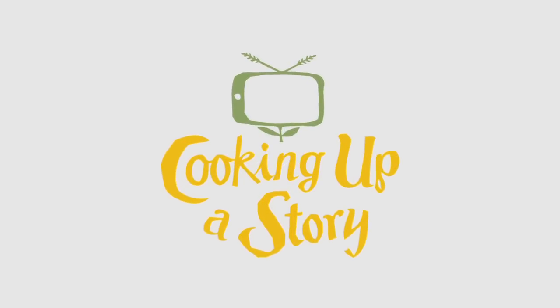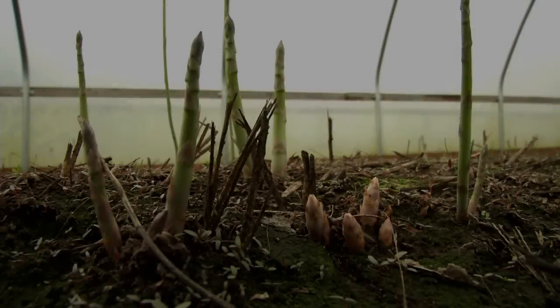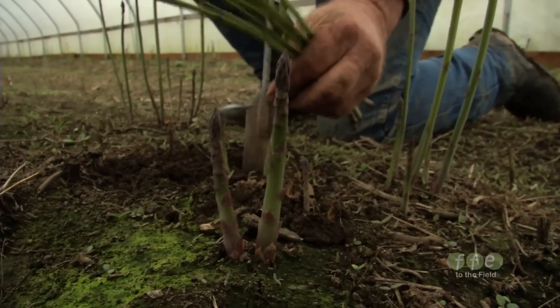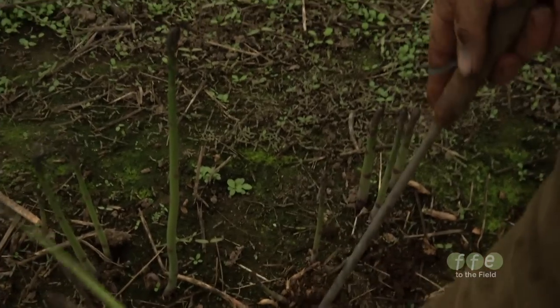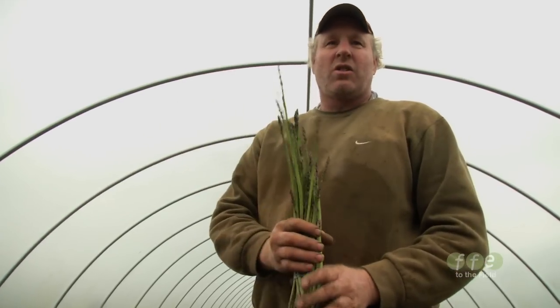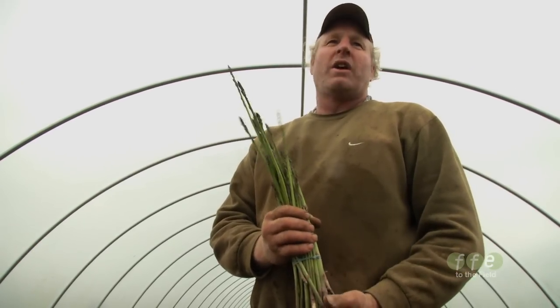Bringing the people behind our food to life. Asparagus is crisp to where it breaks, wherever it breaks. From there below it's dental floss, so you want to throw that away. And if you put it in water it'll soak up water and gain more weight than you bought.